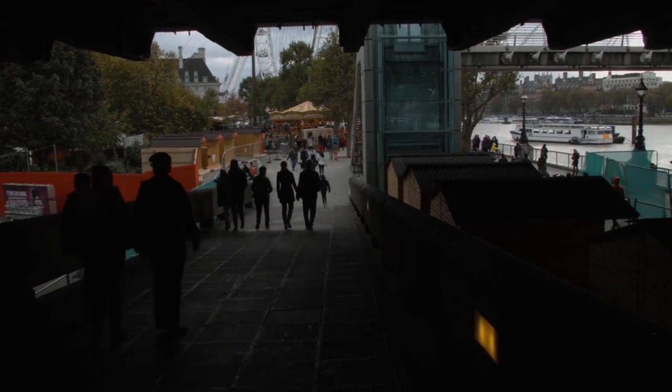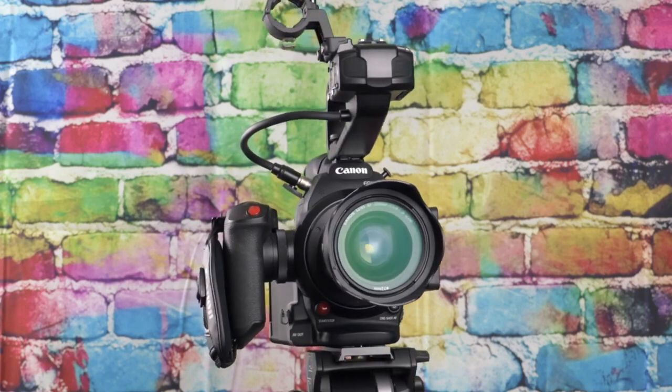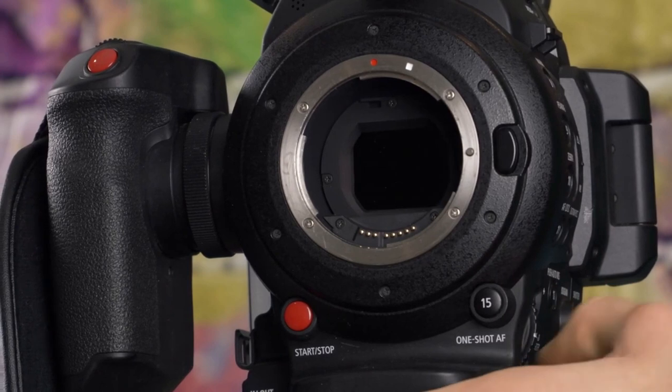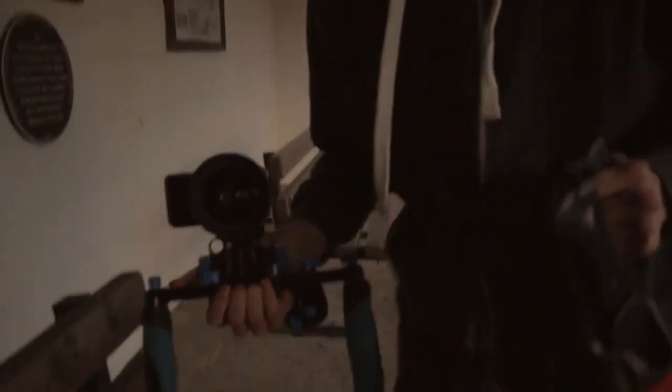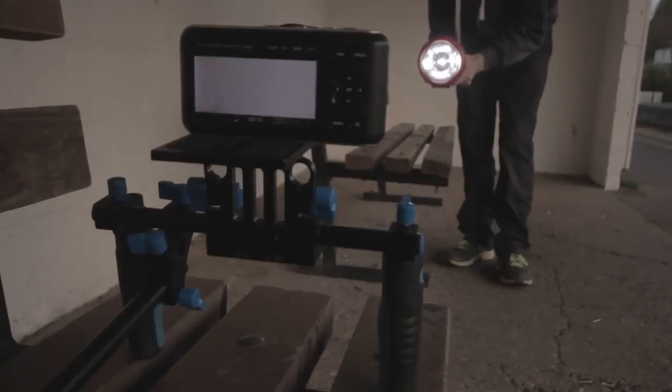Despite all of this, I found it was a pain to use — so much so that my next camera, the Canon C100 Mark II, was almost the exact opposite of the Blackmagic Pocket Cinema Camera. Even so, I've thought about selling this camera a few times, but yet I haven't managed to let go of it.